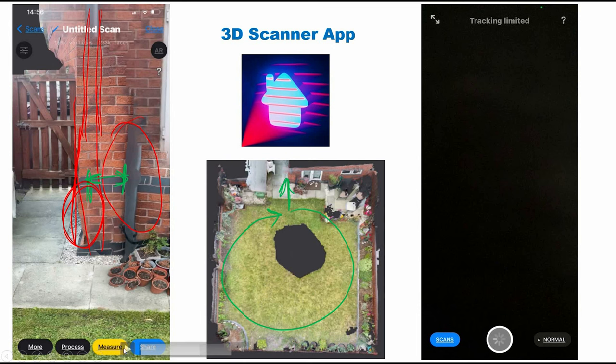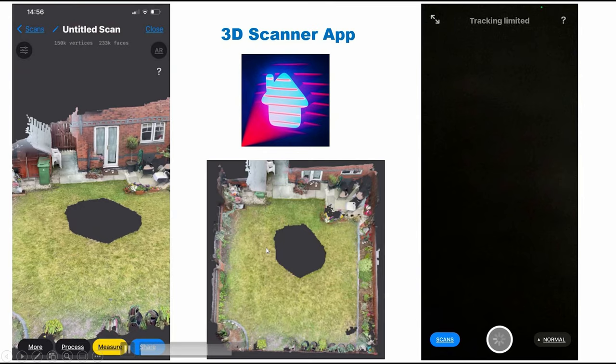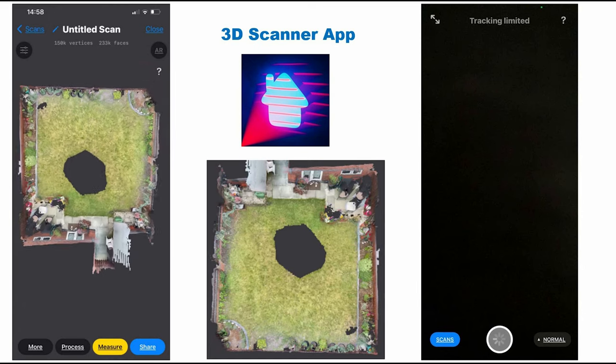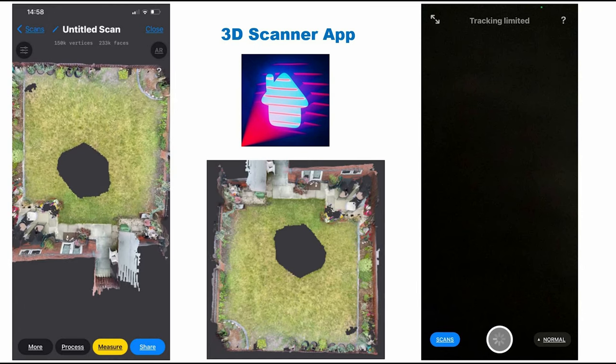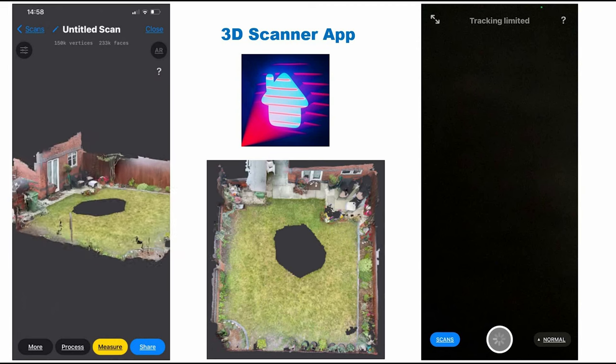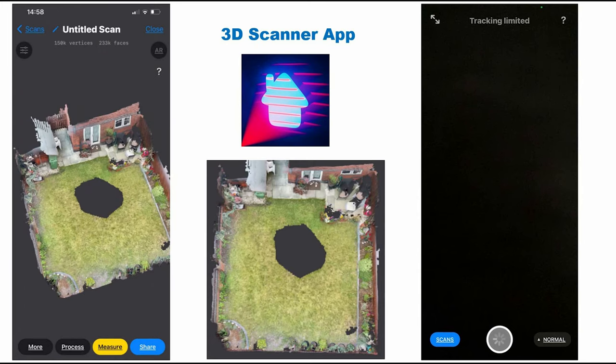Let me complete the video and then we can discuss it. I'm moving this 3D model now. I think you can use this model for a lot of applications that don't require very high accuracy. For example, if you aim to do landscaping for this garden, you can provide this model to a company and they will have a clear idea about the garden and suggest a design based on it.